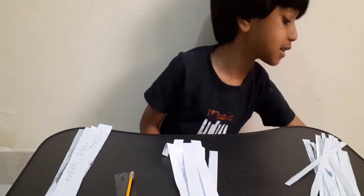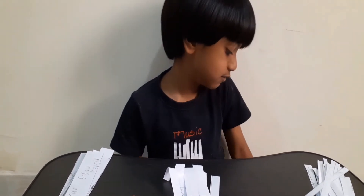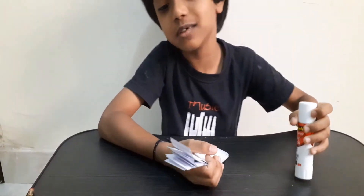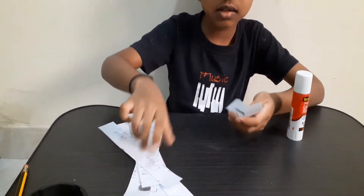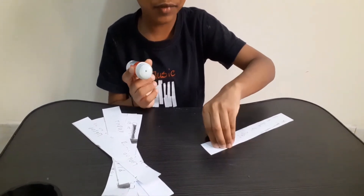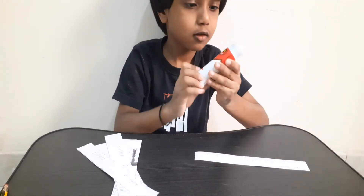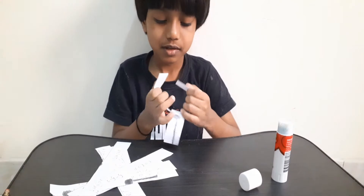These are one centimeter, two centimeter, and three centimeter paper strips. Our goal is to make a paper chain as long as it can get — that's our goal for this video. I'm going to make a chain with three centimeter strips. What you need to do is take some paper strips, take a glue stick, and open the cap of the glue stick. My glue is very low.